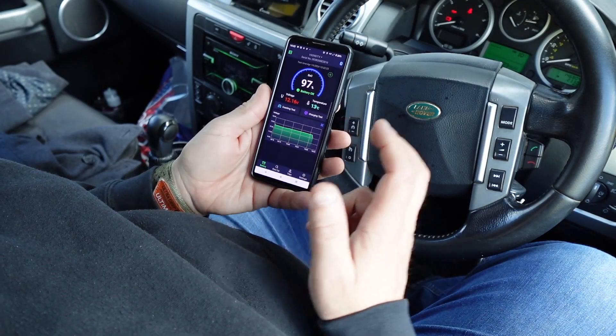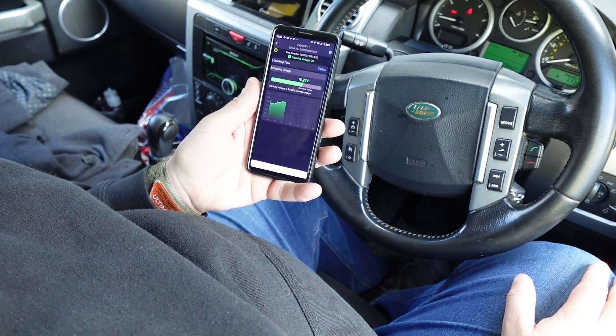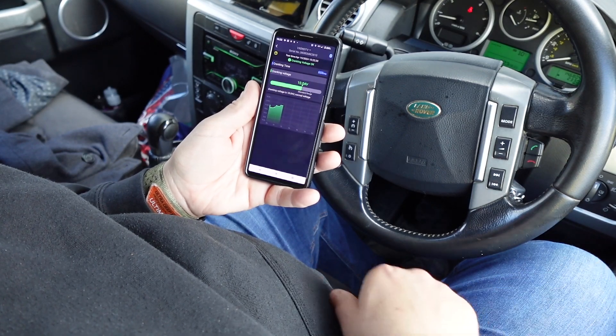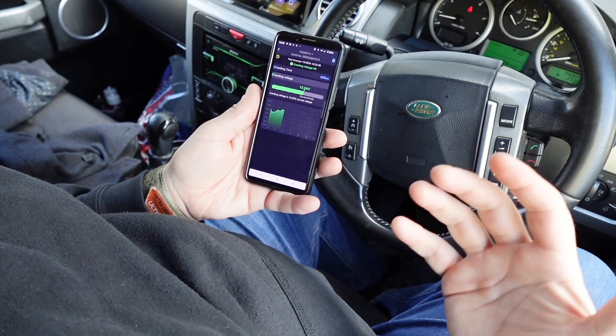A couple of other nice tests you can do. We can do a cranking test — so we start the car, and that gives me a cranking test result. Just over 10 volts, and it says cranking voltage is okay. The cranking voltage is normal, so that's within the parameters, which is great.